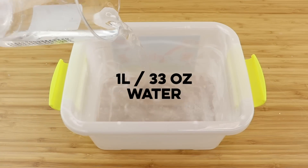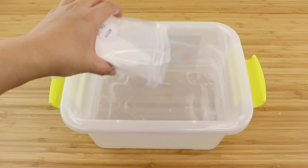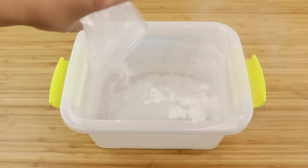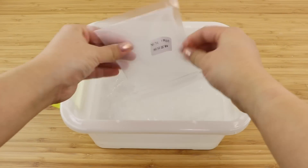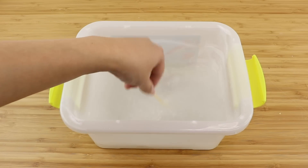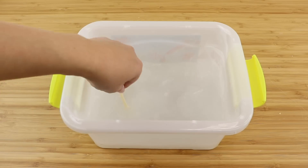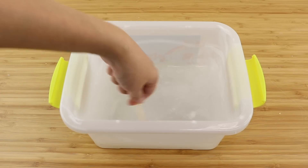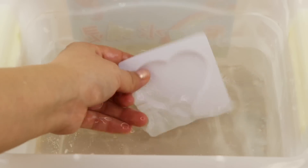The first step is to mix one liter of water with the white powder and stir until dissolved. You can do this inside the container from the kit which is quite convenient. The temperature and hardness of the water doesn't make a difference, however I did find that you have to stir for quite some time before all the powder is gone. Next you have to soak or rinse the mold in the liquid for about 10 seconds and then start filling it with the gel.